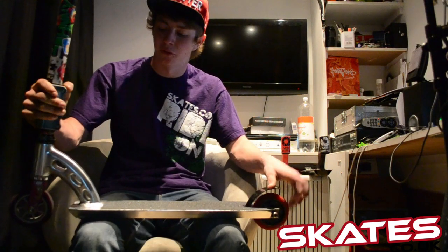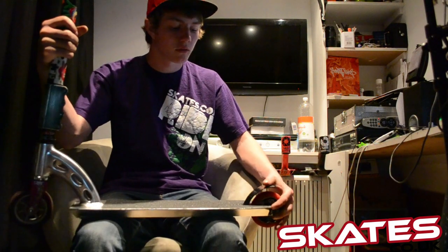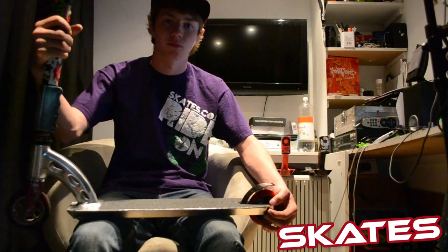This is suitable for most 31.9mm bars. You can also run 100mm or 110mm wheels on the back — either will fit, same with the front. So go to skates.co.uk and buy yourself one of these decks because they're super good.